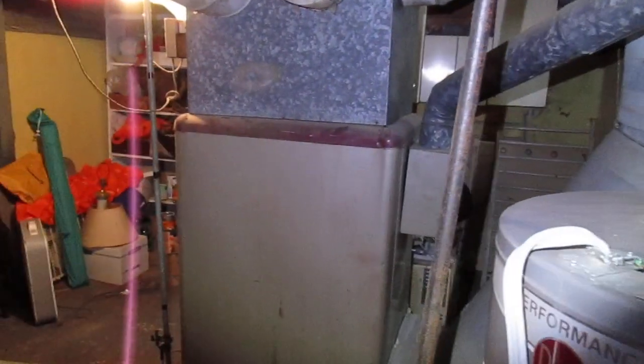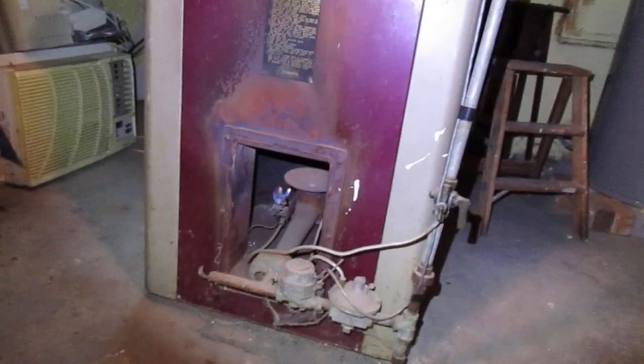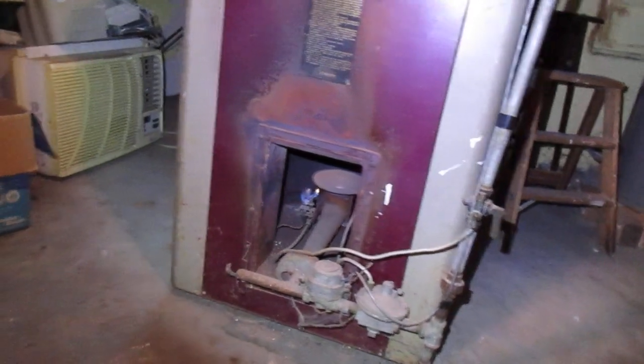One of the benefits of these furnaces is that it does not rely on a forced air fan to operate. So in the event of a storm, this is still going to provide heat to the house. There are really no moving parts, as there are in modern furnaces. They're very simple in design.